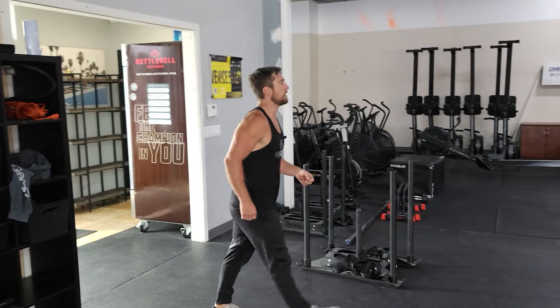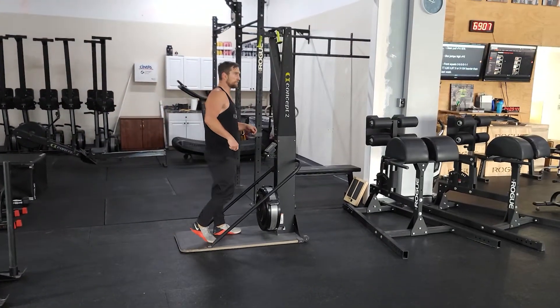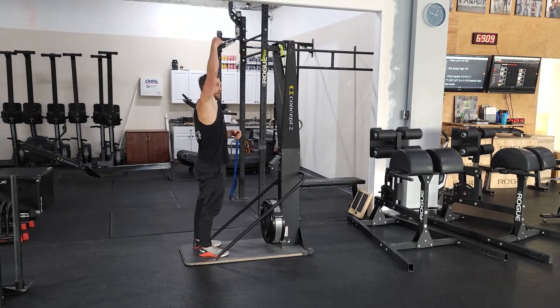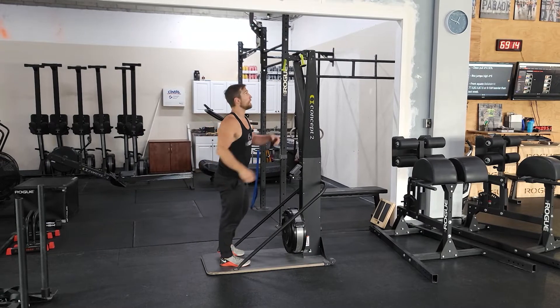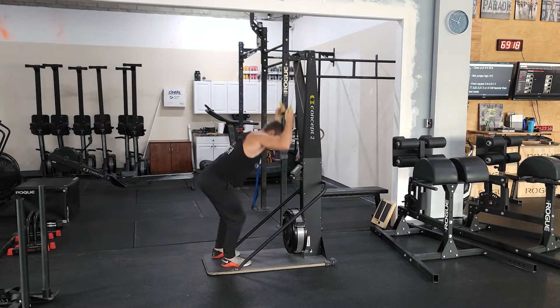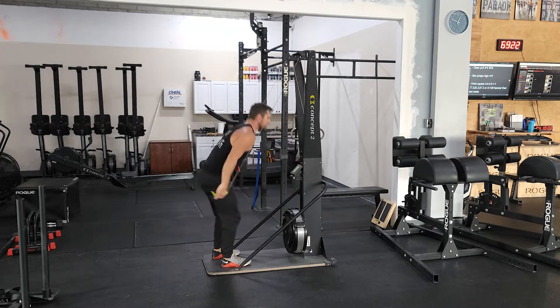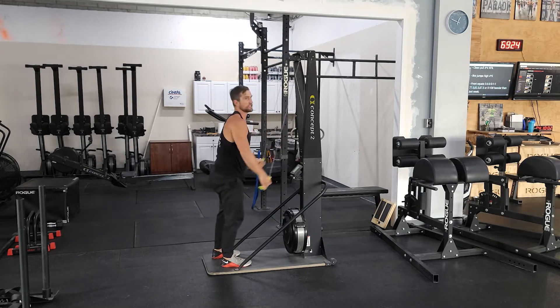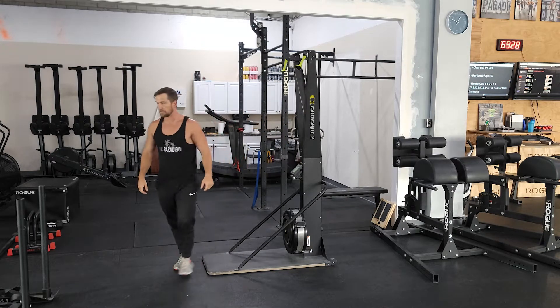After that carry, you'll go into a ski — 250 meter ski. We're working on hinging at the hip, pulling through the core, and then finishing with the upper body. Nice and long through those arms, try to get tall, open the hips as you pull. 250 meters for the guys, 200 meters for the ladies.